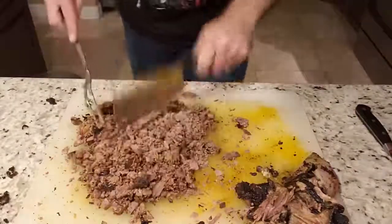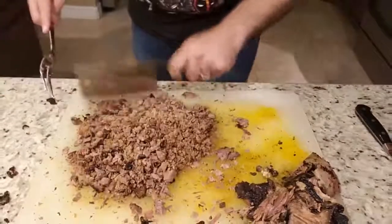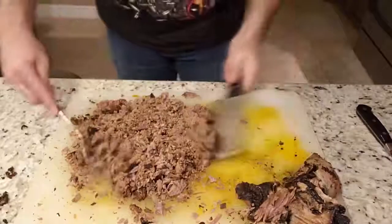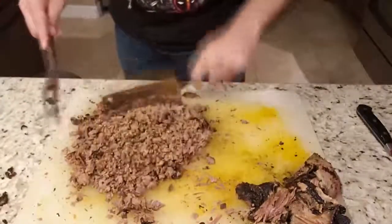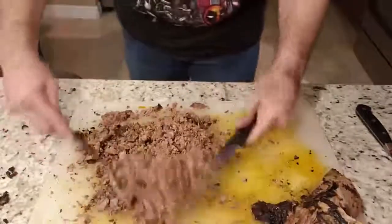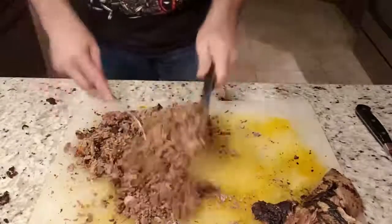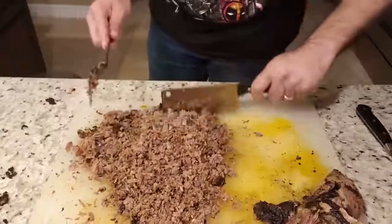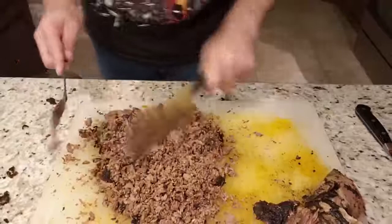There you go — it doesn't take too much, and look at all that brisket that came out of that one piece. I do appreciate you guys joining and viewing my videos. If you have any questions, please leave them in the comments below. If you follow this method, you'll have no problems making your own brisket that people are going to want. Thanks for watching, and if you like my channel, please subscribe.